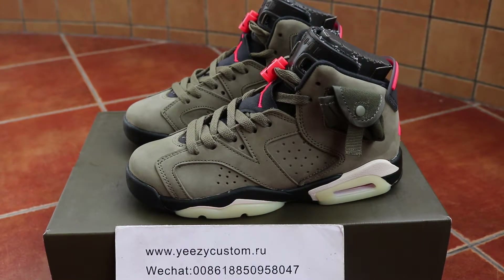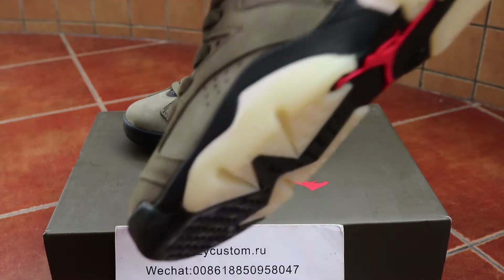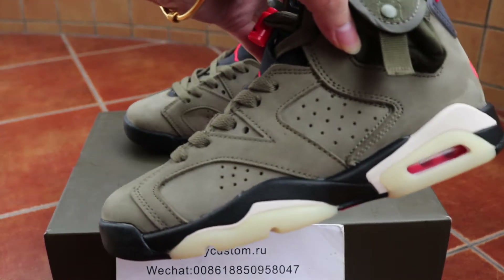What's up man, this is Mary from EasyCastoria, same as EasyCastoriaRU. Today's review is for the Julia 6, Travis Scott, GS girl size. Let me show you the detail.